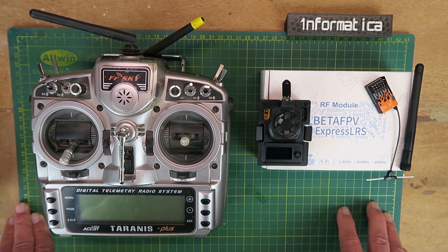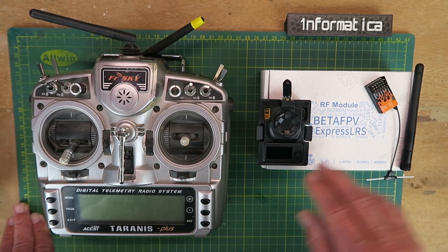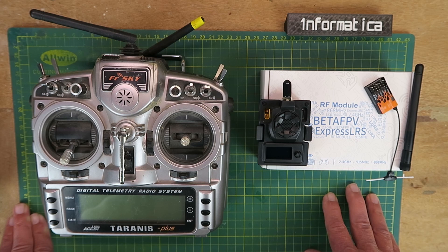All I really need to do, to start with at least, is to get the module recognised by my transmitter, bind it up to the receiver, put it in an aircraft and fly. I can get on to all the complicated stuff later. Let's see if we can put this together in a more user-friendly manner.